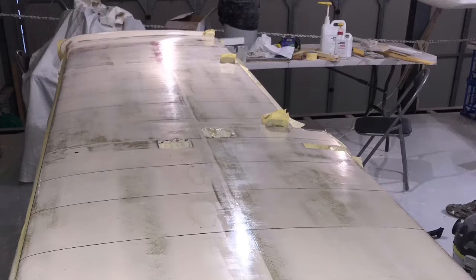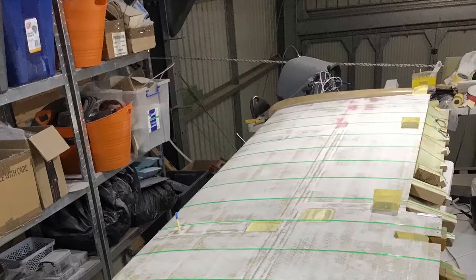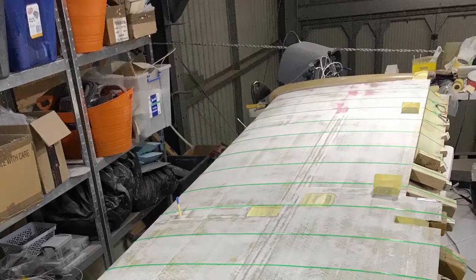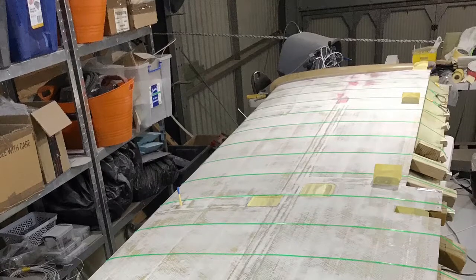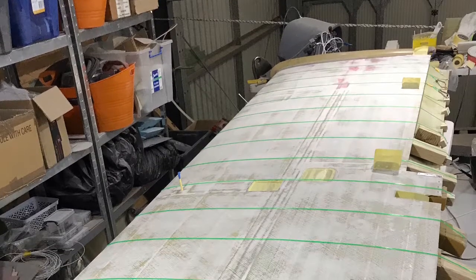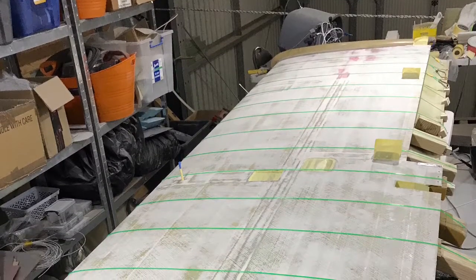But what I found was that when the final layer had fully cured, scuffing it back with 240 grit sandpaper was such an effort because the paper clogged all the time and it was almost unworkable. I contacted the good folk at West Systems, whose epoxy I used for my project, and they advised me that I probably had something called Amine Blush.